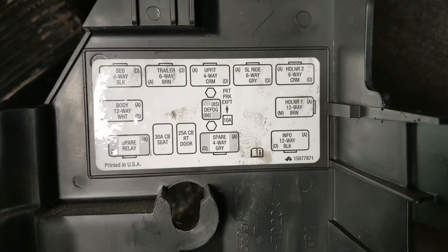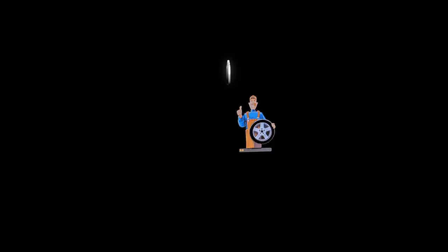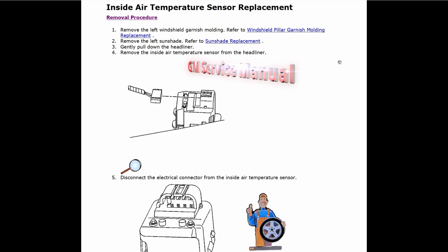If we take a look at the inside air temperature sensor replacement — the official GM procedure — step one is to remove the left windshield garnish moulding, then remove the left sunshade, gently pull down the headliner, and remove the inside air temperature sensor from the headliner. This is a little bit over the top really, because what we can do is just pull down the headliner by the sunroof without actually removing anything else.